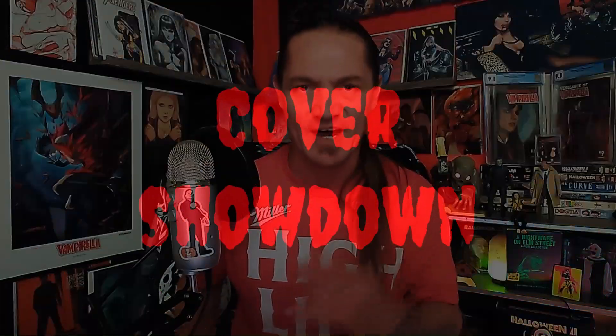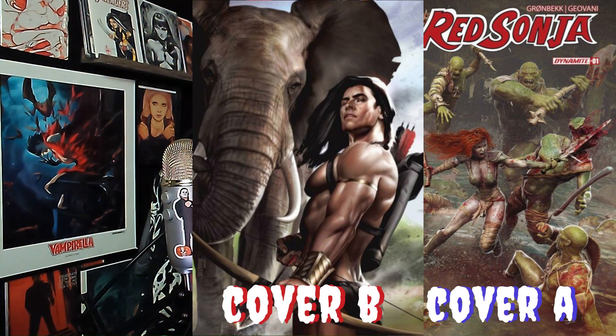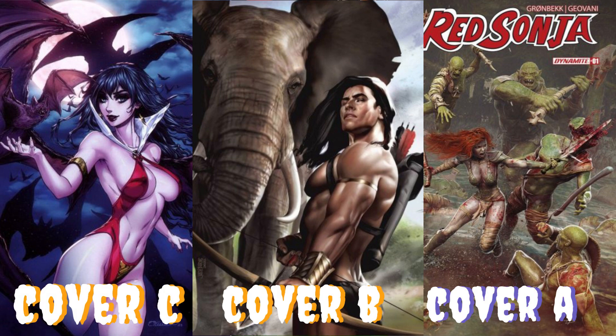What's going to be amazing is the showdown — yes, the cover showdown! I'm going to put three of the most jaw-dropping covers of today's haul up on screen. All you got to do is tell me which one is your favorite in the comment section below — remember, there's no wrong answer. Cover A is going to be Red Sonja issue number one with the Bajoran virgin cover with all that texture — absolutely stunning. Cover B is Lord of the Jungle issue number two with the Josh Burns cover. Cover C is Vampirella Dead Flowers with the Colette Turner cover.